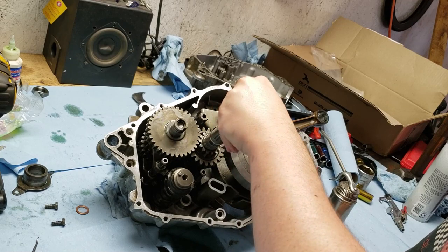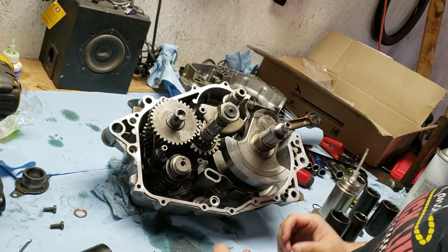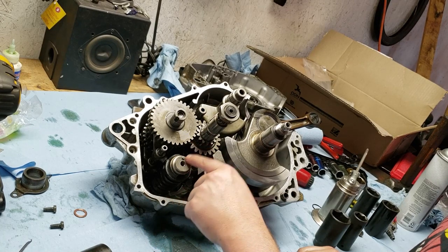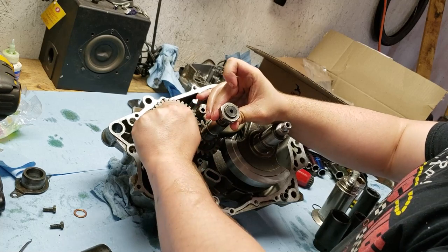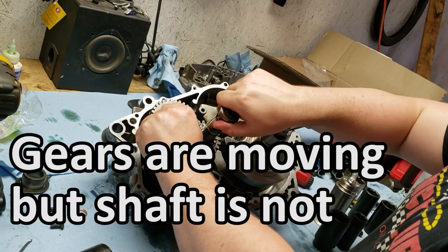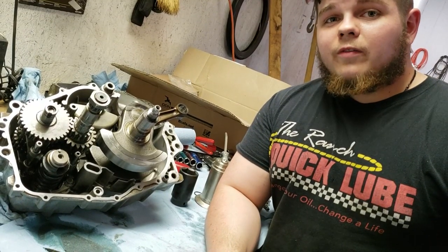Now I went ahead and threw in the reverse lever below, which sits below the C fork. It just easily sits through the case and then you can put the bolt on the other side. But before you do anything else, the manual tells you to make sure that you put this thing in neutral before you put the other case half on. The way you can figure out that it's in neutral is that this pin here will be straight up. Whenever you get that in just the right position, you can hold the drive axle while spinning the main axle counterclockwise — because that's the way it's going to be turning — and the drive axle is not going to be moving. That's the whole entire transmission put back in the case: all the gears taken apart, the forks back in, the shift drum, the reverse lever, and now this thing is ready for the other side of the case.